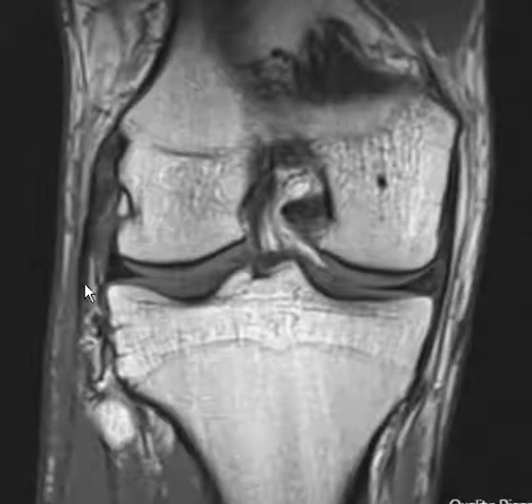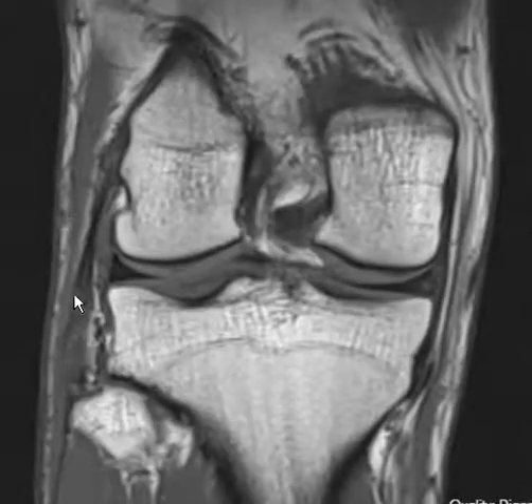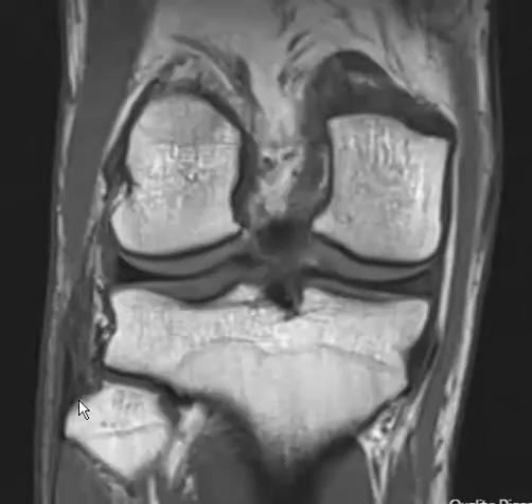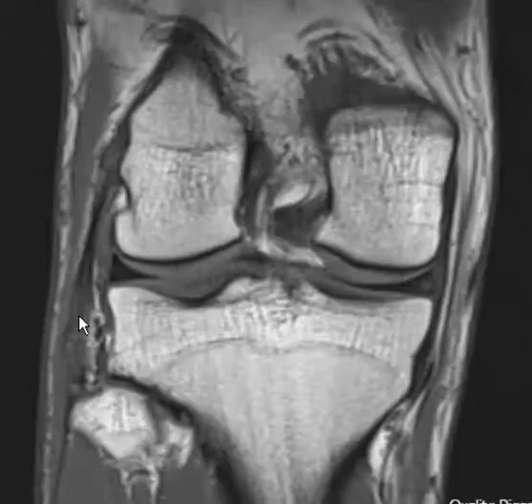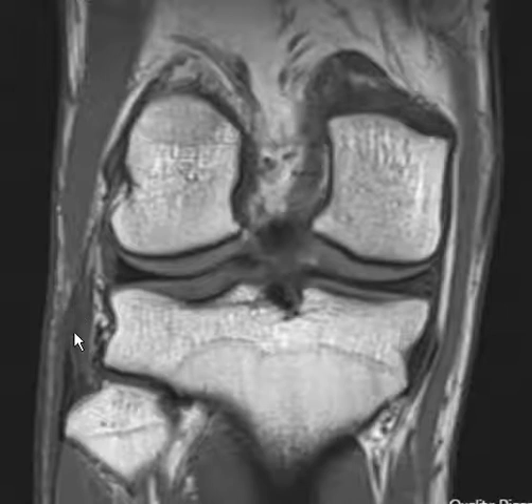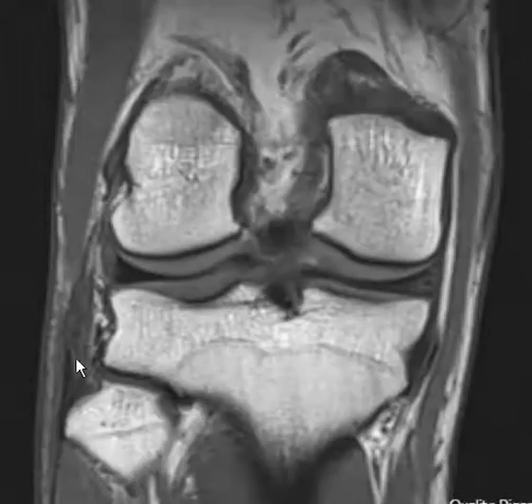This is a nice dark tendon. Distally, where it comes down, it becomes part of the conjoined tendon and will attach to the fibular head. Between the mid and distal portions it looks good, but proximally it's puffy and gray. The distal fibular collateral ligament and conjoined tendon are too gray, indicating a sprain there.